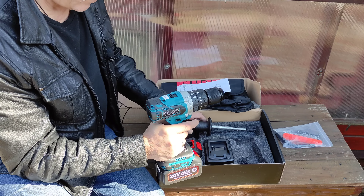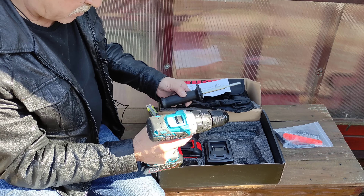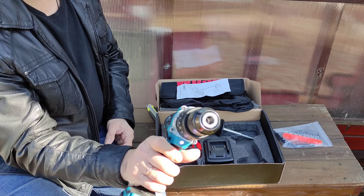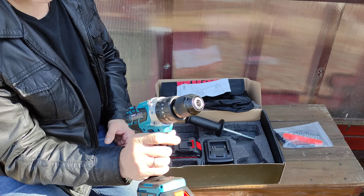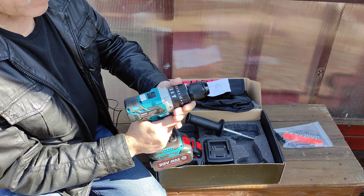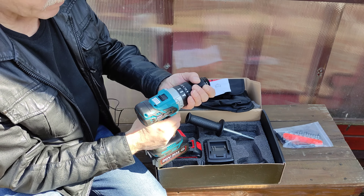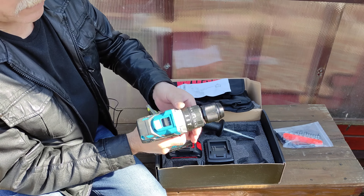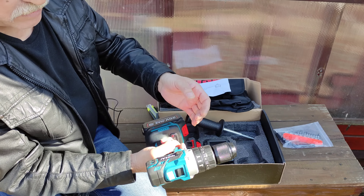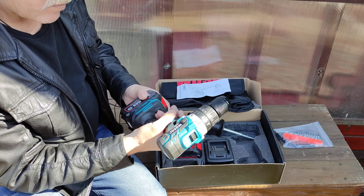Здесь имеется ручка, потому что хрен удержишь эту дрель без ручки. Если что-то заклинит — горит фонарик при работе. Вот здесь переключаются натяжения при заворачивании шурупов и болтов. Здесь переключаем шуруповёрт на сверление и долбёжку — дрель ударная, можно долбить и сверлить бетон.